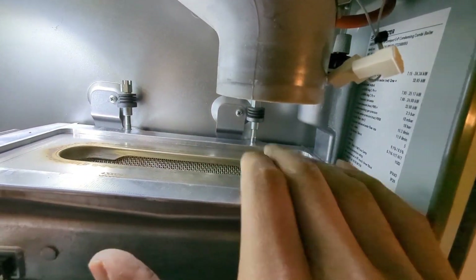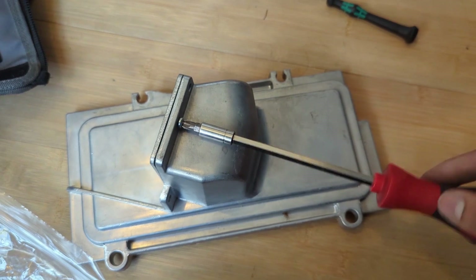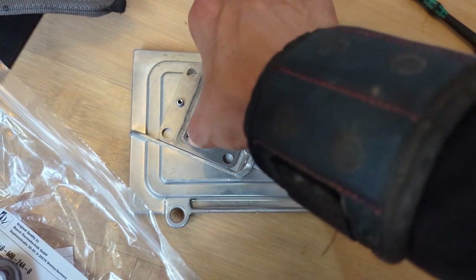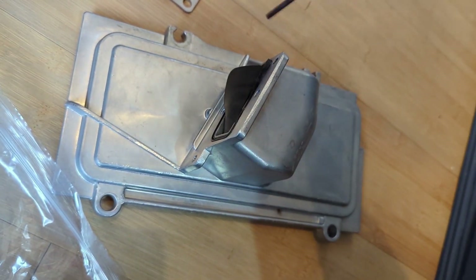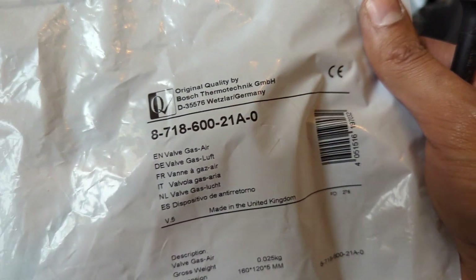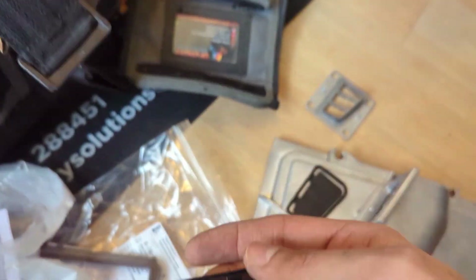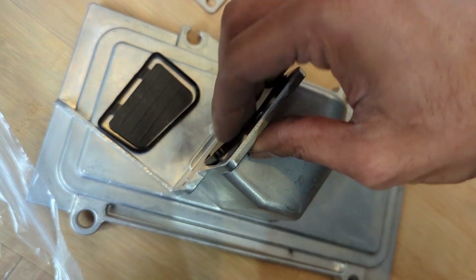Next up we want to change the bearing plate. On this boiler it's slightly changed compared to the standard CDI. If you've worked on Worcester's before you know it's basically just a little flap between the fan and the burner - it's basically a non-return valve to stop any gases going back into the fan and into the gas valve. Again on this one it was in good nick, but for the sake of what it costs I'm going to change it because I'm doing a full service and I don't want to get a recall back for something as minor as that. Part number - screenshot it or head to the description. Just have a look at how you took the old one out and replace the new one in exactly the same way.